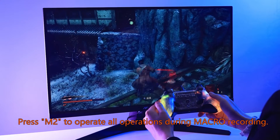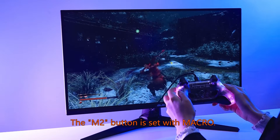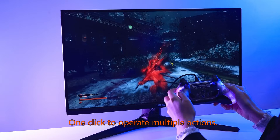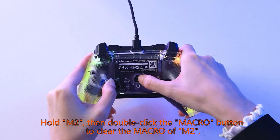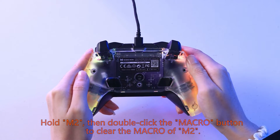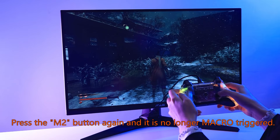The M2 button is now set with a macro — one click to operate multiple actions. Hold M2, then double click the macro button to clear the macro of M2. Press the M2 button again and it is no longer macro triggered.